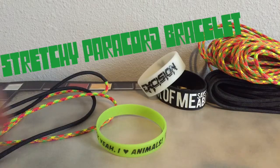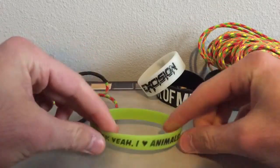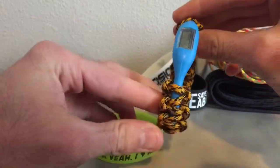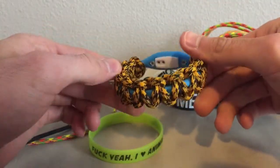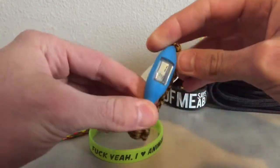I'm going to be showing you guys how to wrap a silicone band and make a stretchy paracord bracelet. This is like how I wrapped the silicone watch band and it makes it stretchy. It's pretty cool.